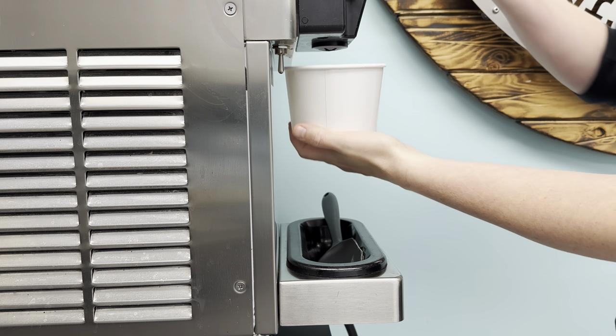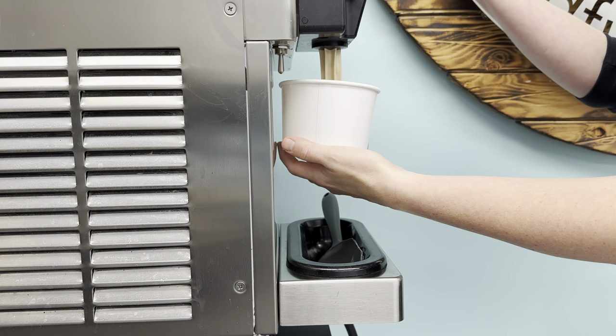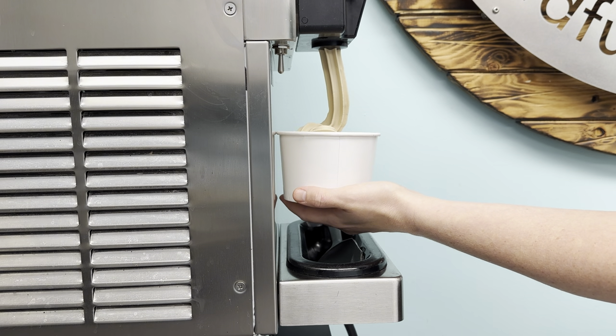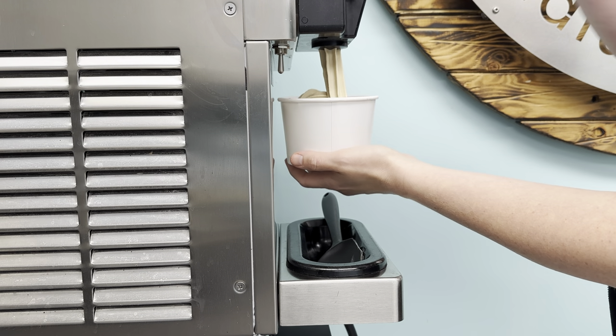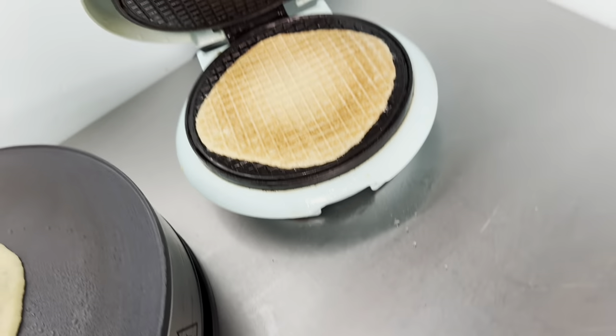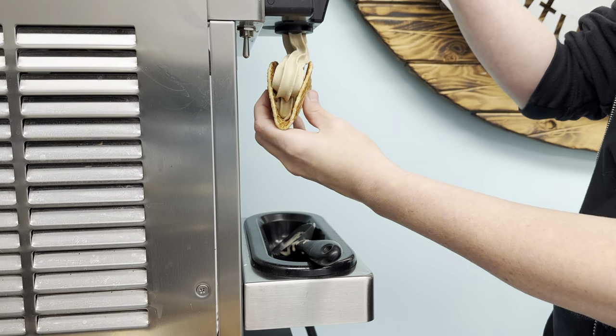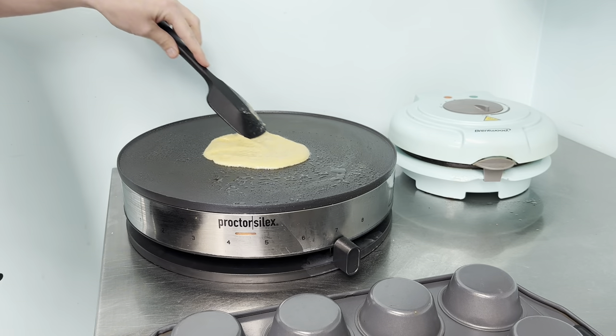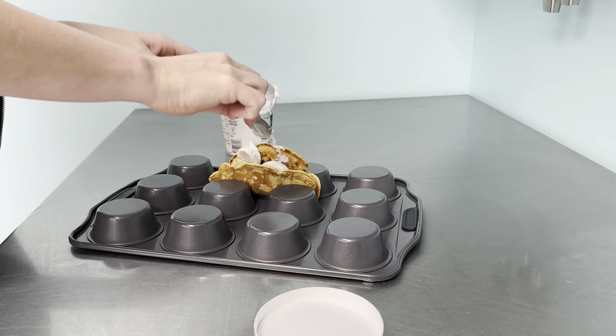Today at the bakery we needed to run our soft serve machine. Now that summer's over, we're not running it on a consistent basis — we just run it when we need to fill pints for our front freezer for grab-and-gos. Today we're doing that, and while we're running tubs we can also show you how we make choco tacos and how you can make them at home without any special equipment.